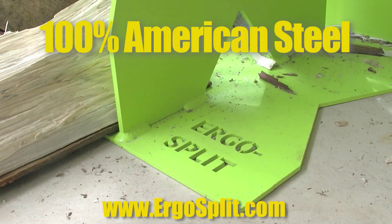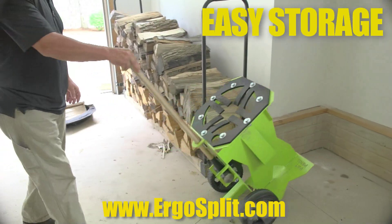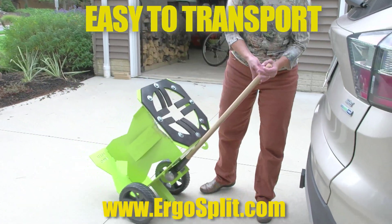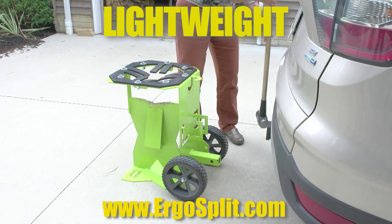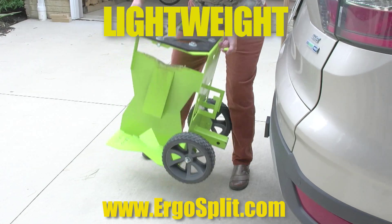Ergo Split is 100% American steel. Because it is lightweight and compact, you can easily take it anywhere. The sledgehammer handle doubles as a transport handle, and the built-in hitch conveniently and safely fits most standard hitches for cars and trucks.